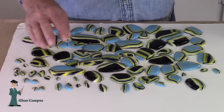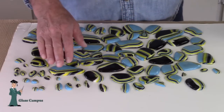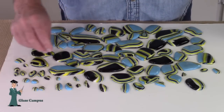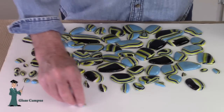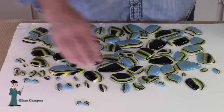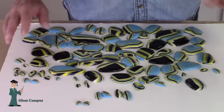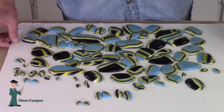The fun thing about these is that you get these large pieces for different projects. You can take your little tiny scraps and make really interesting things. Here's a couple of little tiny pieces that would make lovely earrings, and several that would make nice pendants. Lots of options with these — they're just a really interesting color combination.